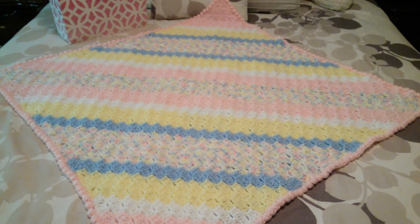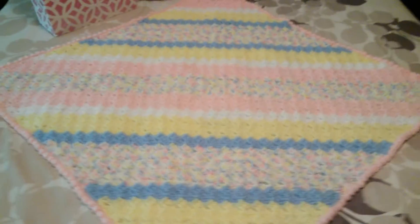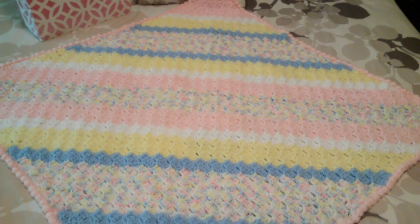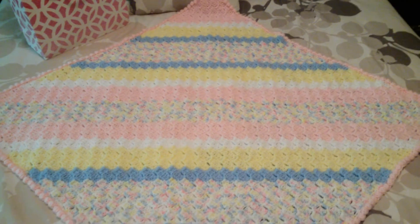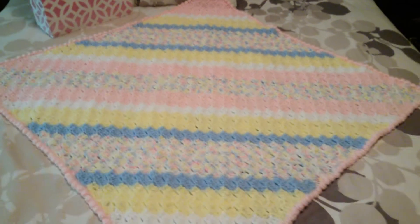Hi, my name is Laureen and I am hooked on crocheting. This is a C2C corner to corner that I just finished for a neighbor of mine who is expecting her first granddaughter.